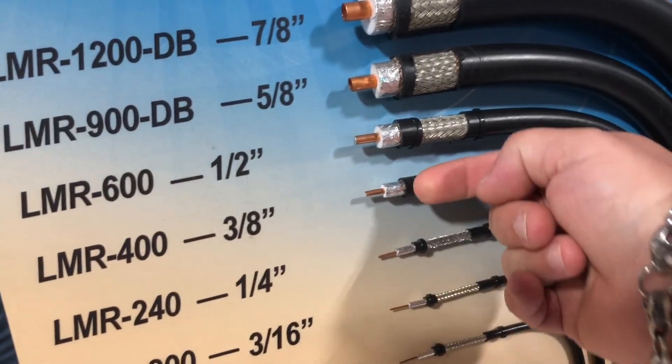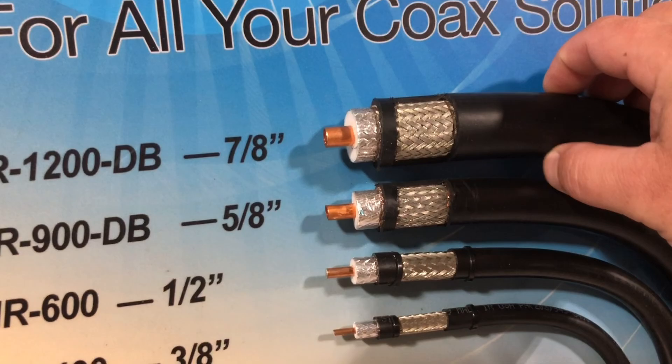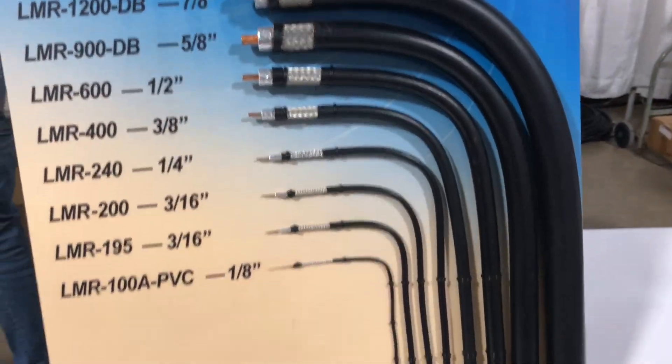Here's regular LMR 400, you know, 10 millimeter cable. This is seven eighths. That's just fricking crazy. That is too fricking cool.